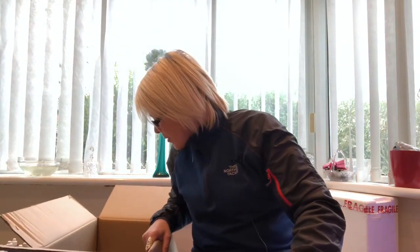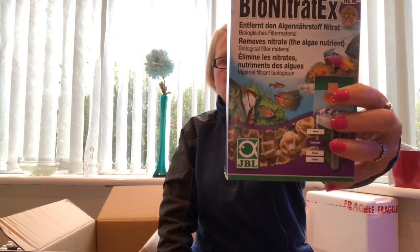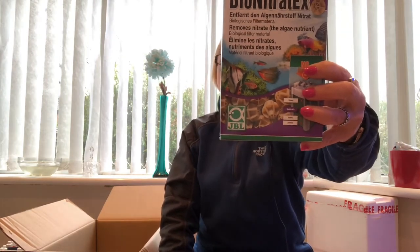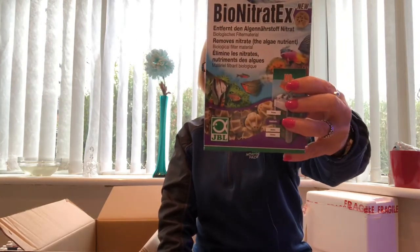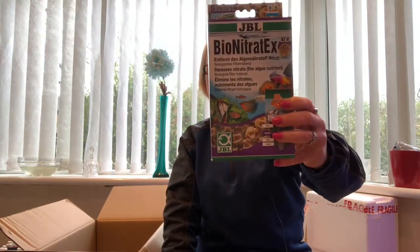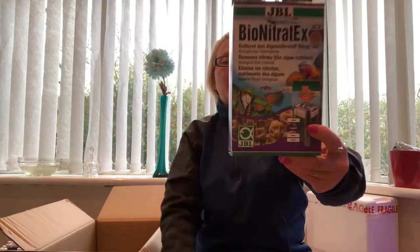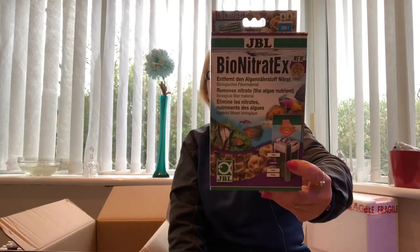I knew they were coming because I went and ordered them off the website and they came free in this box. What else have we got? We have got another box of Bio-Nitrate X. This removes nitrate and it's great biological filtering material. It is brilliant in the tank — I currently have two boxes of this going in my Fluval M90. This has come at a perfect time because when I do my next water change, I'm going to take the old ones out and replace them with this. Make sure you keep an eye out for that video.